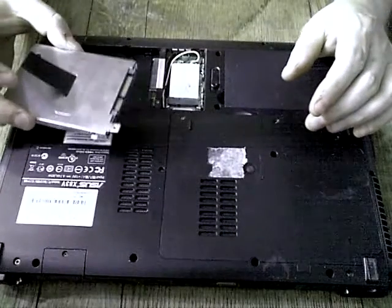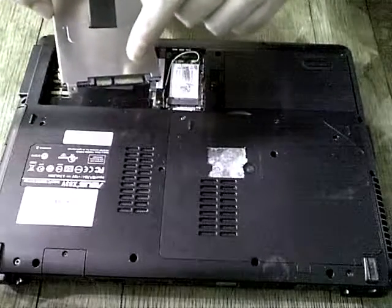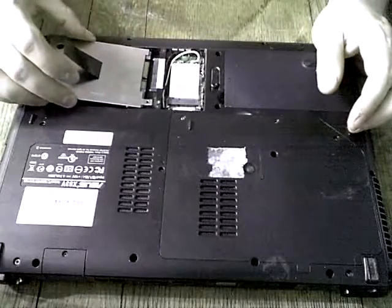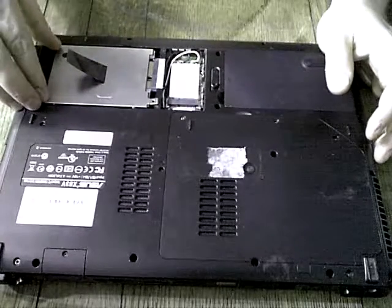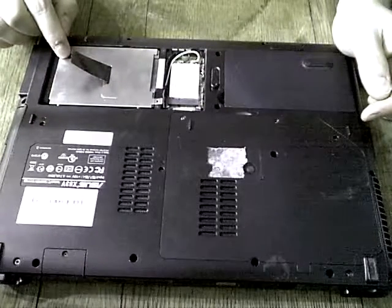To reinsert the hard drive, just place it back in. Notice that the SATA connector pins — this is a SATA hard drive — the SATA connector pins are facing up. And then I'll just place the cage back in there very gently. Push it back in to the connector. And now the hard drive is reconnected.